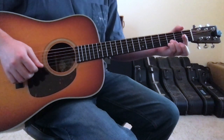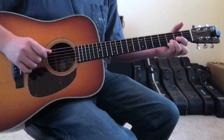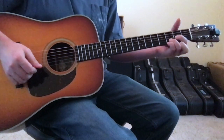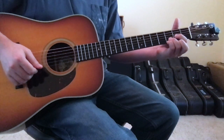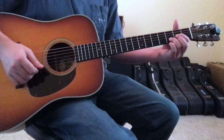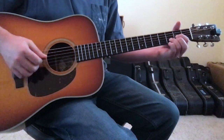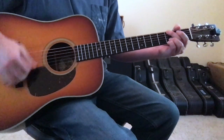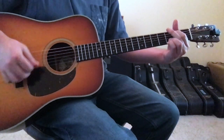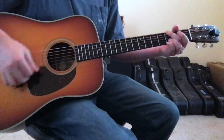For the D chord, pull your 1st finger back to the 3rd string 2nd fret, strumming from the open 4th string down. You can either leave your pinky planted where it's been, or lift your pinky and put your 2nd finger down on the 1st string 2nd fret. So the verse progression comes together as: G to E minor, to C, to G, to D.